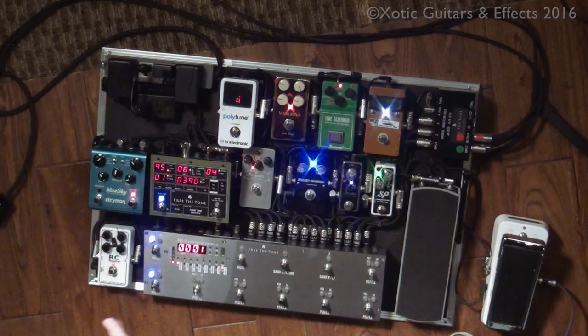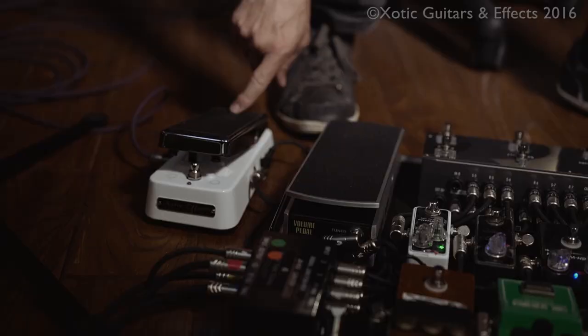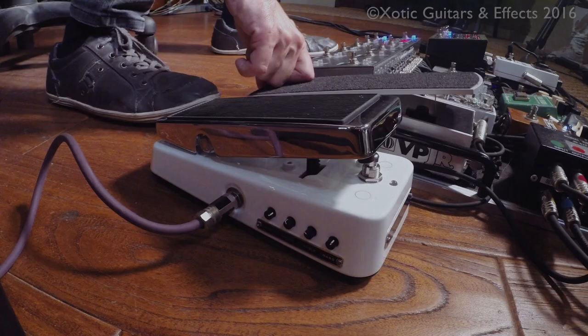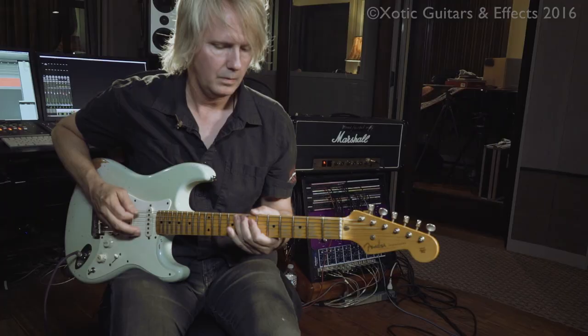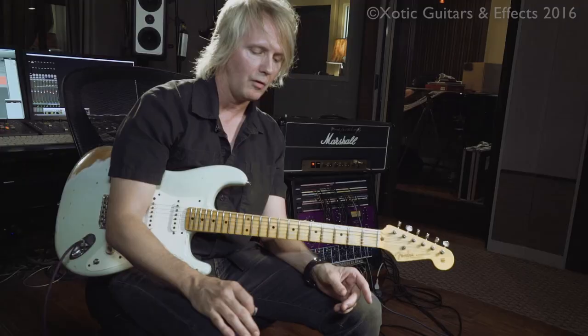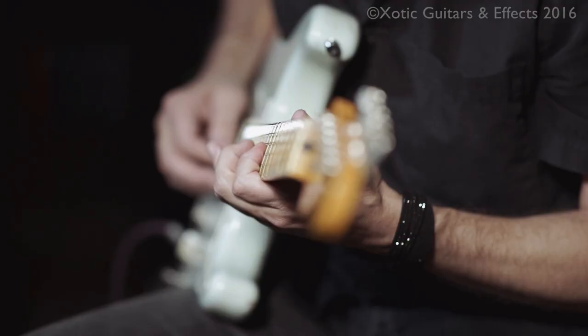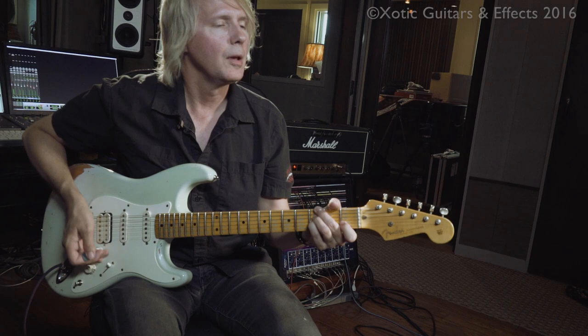I had this pedal board built, and it was already under construction just as I was receiving the wah. That's why it doesn't have a home on the board, but I have power just plugged right to it. What I like about it is it's small enough you can put it on a pedal board, but it's large enough that the foot is comfortable. It's smaller than your traditional wah pedal, but it doesn't feel too small for the foot. And it's really comfortable to turn on and off — typically sitting down, I can't turn on a wah pedal with my old McCoy wah or other ones, I've got to dig in a little bit.